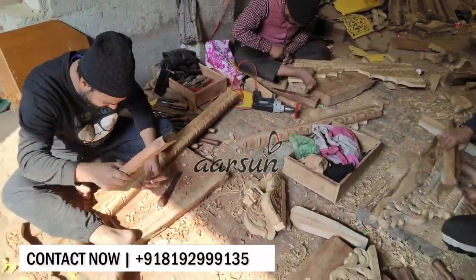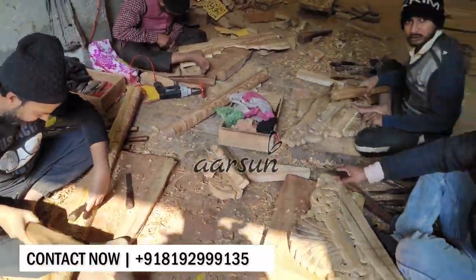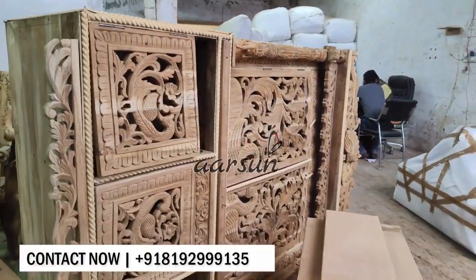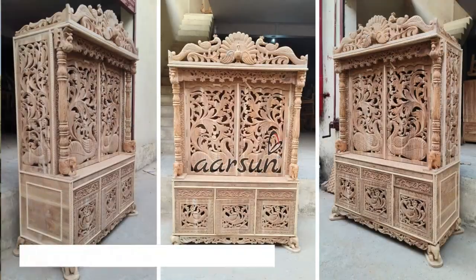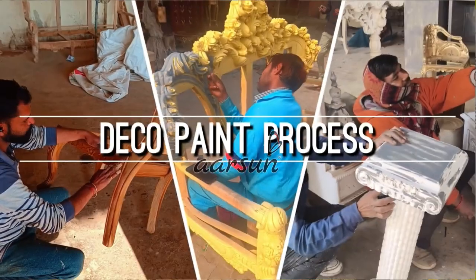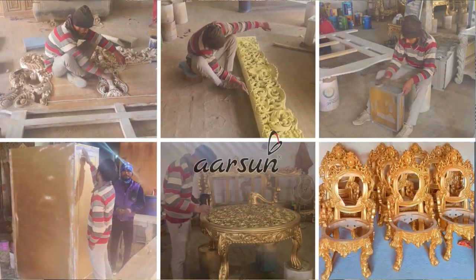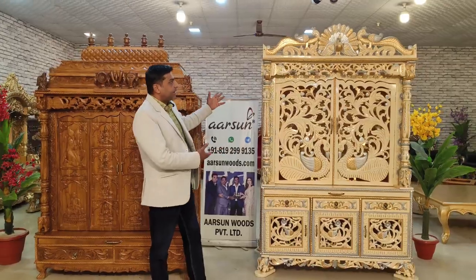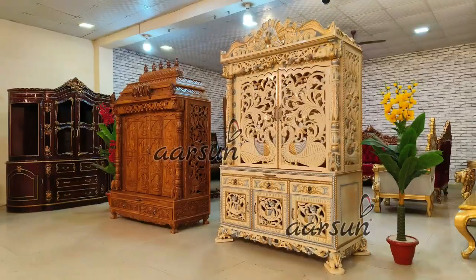When we were making this unit, we created several process videos and you can see those on-screen — how the entire unit looked when it was raw. It is in teakwood again. The finishing involves several coats of paint — 6 to 7 coats of coating are done — and finally we get to see such a beautiful output.